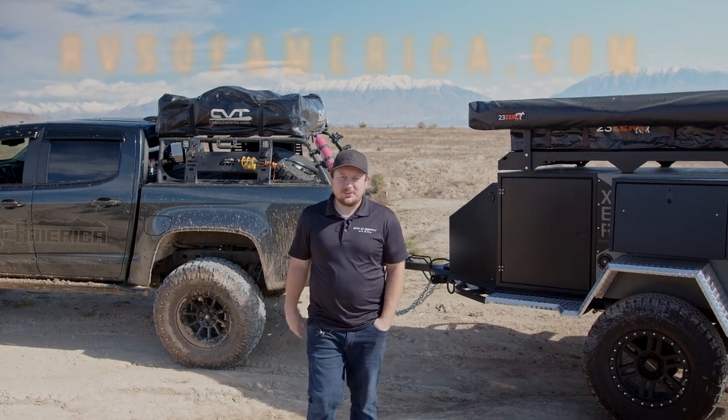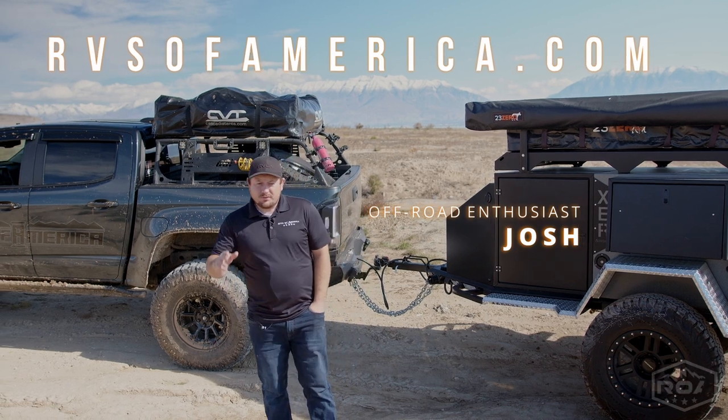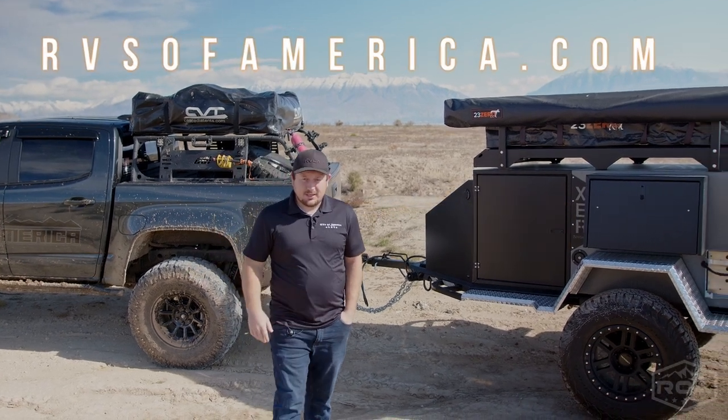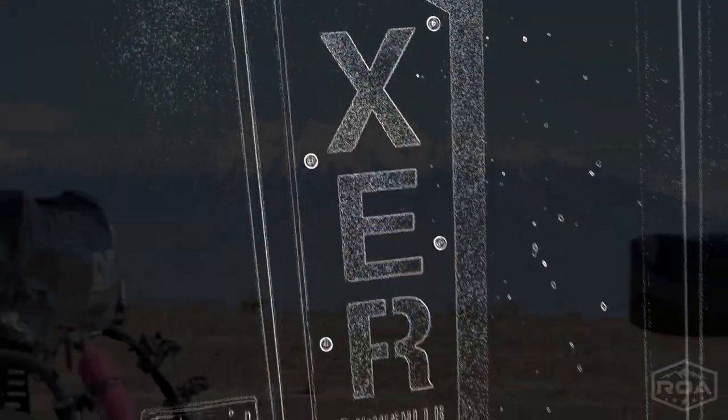Hey everybody, welcome back to RVs of America. Getting ready to introduce to you one of the newest rigs in our off-road lineup. This is the XER from Vorshire.